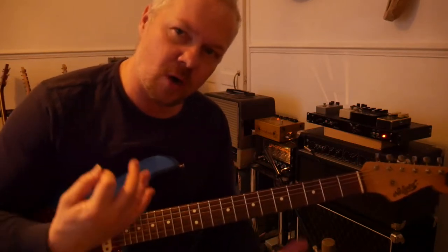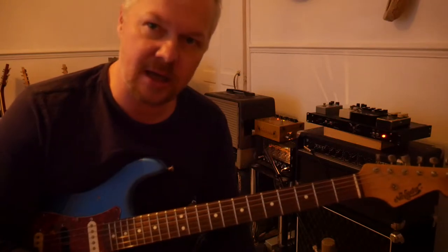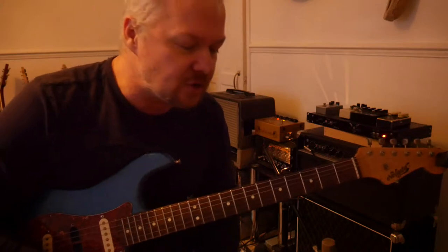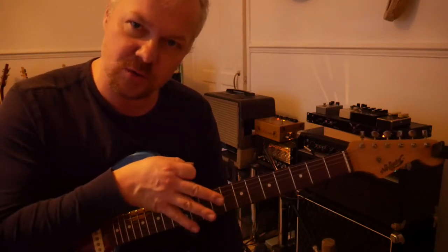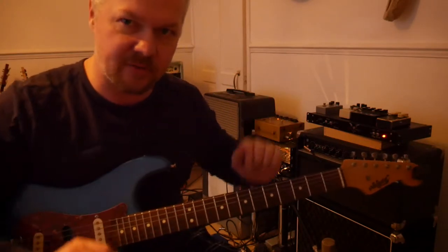So you can really be quite soulful with your playing, and that really happens on a Strat more than any other instrument, I think — in that kind of bluesy, Stevie Ray Vaughan, Hendrix-y, Mark Knopfler style. All those kind of players that played the rosewood neck Strat.